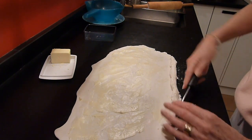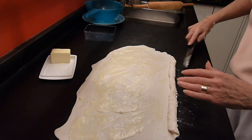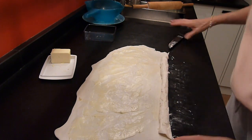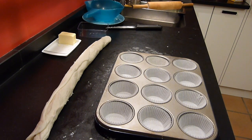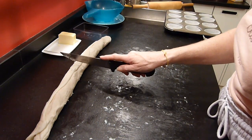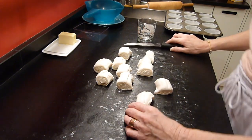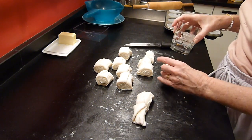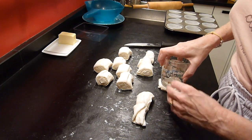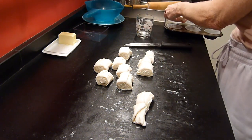Now we try to make a roll out of it. You can see it would have been much easier if I had added some flour under it, but we can make it. Then we take the cupcake forms and cut the puff pastry roll into as many pieces as we have cupcake forms. We take a normal drinking glass and squeeze the cut pieces of roll into flat circles and insert them into the cupcake form.